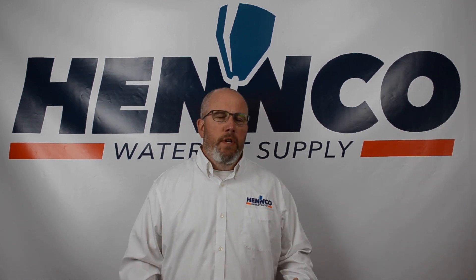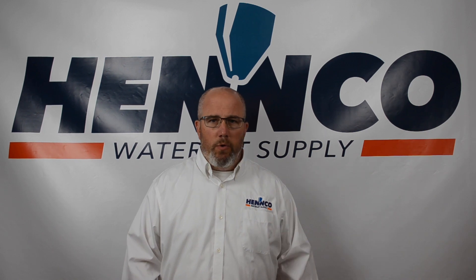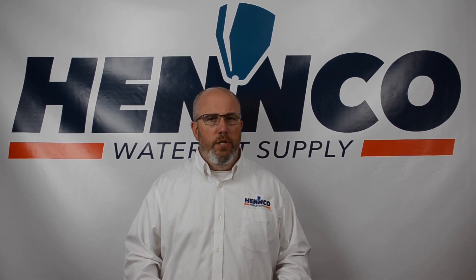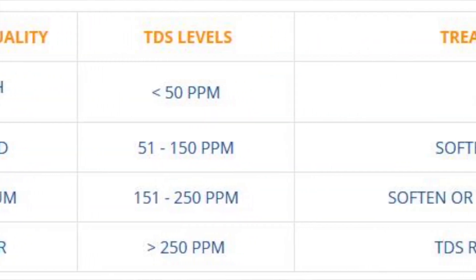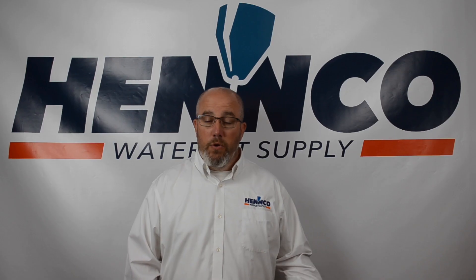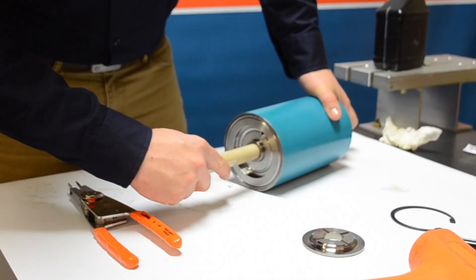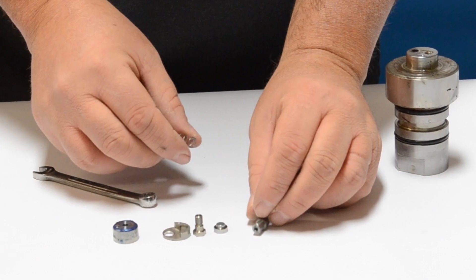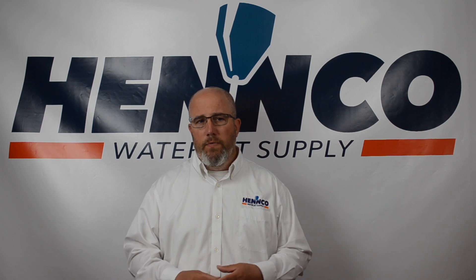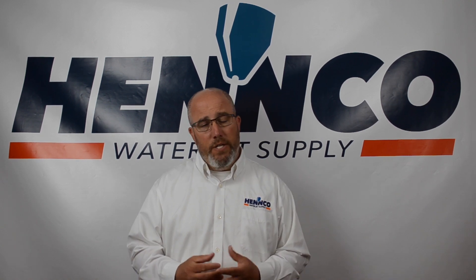Now let's talk about things that affect the life of all orifices. Water quality is always a major topic in waterjet, and it's especially true for orifices. Orifices are one of the things most affected by poor water quality — specifically TDS, or total dissolved solids, in your water. The higher the TDS, the lower the orifice life. It's really important to know your TDS so you can either correct it or understand the environment you're operating in. Maintenance procedures also matter — when you work on the pump or cutting head, how clean is the environment? Any grime, dirt, or dust introduced into the system has to come out somewhere, and it comes out through the orifice.